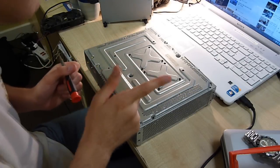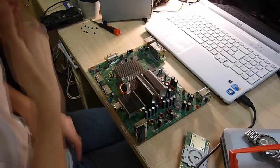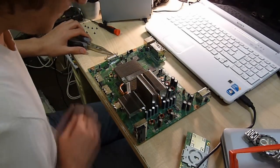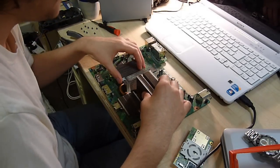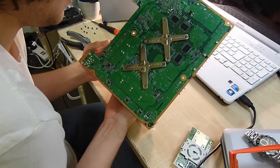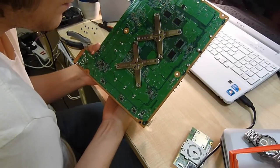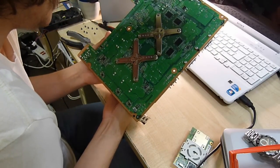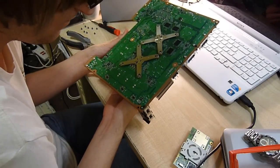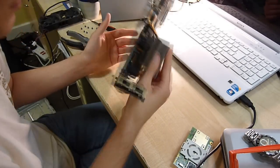I'll stop the camera while I undo all these Torx screws. Right then, we have the chassis off. We're also going to remove the CPU heat sinks, which on the Elite they've refined to a different design - not sure if it's better. It's still susceptible to the Red Ring of Death on the Elite model, so keep that in mind if you have one.